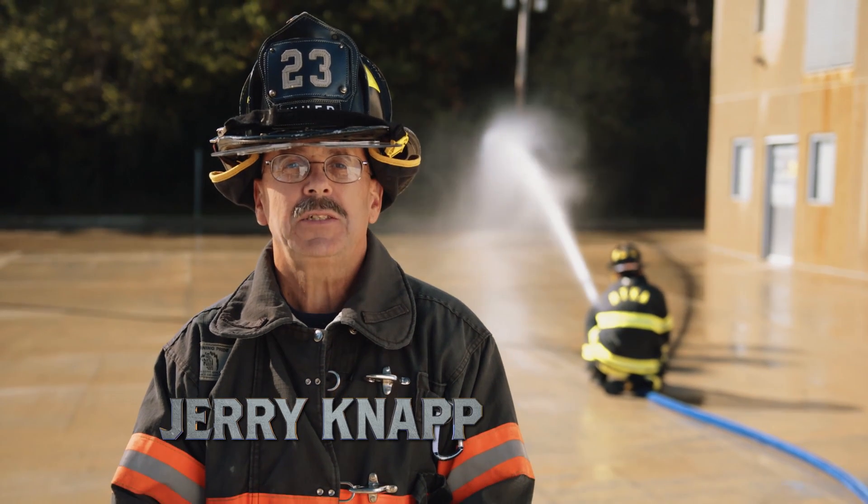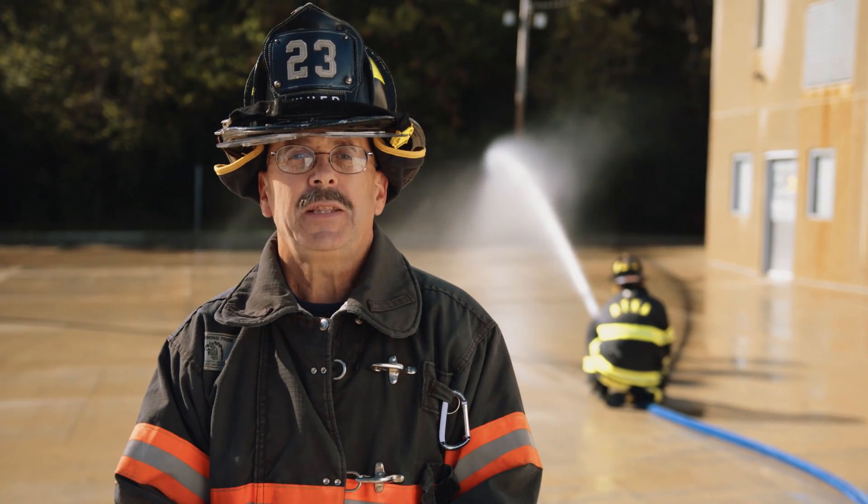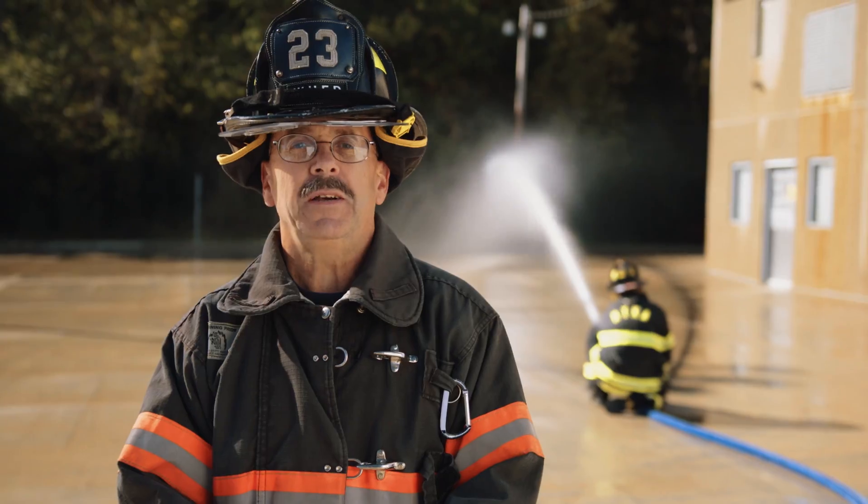This is Jerry Knapp giving you the brass tacks and hard facts about the effects of kinks on your fire attack system.